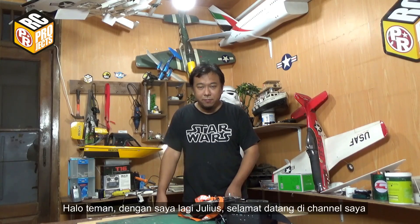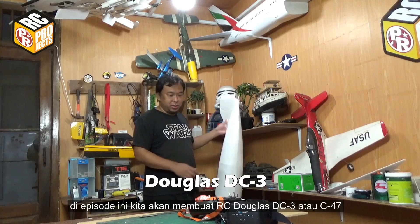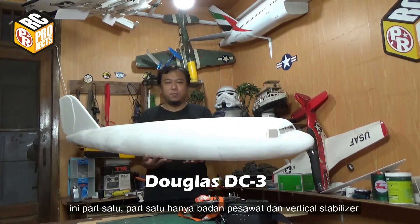Hello guys, it's me again Julius. Welcome to my channel. In this episode, we're going to make RC Douglas DC-3, or C-47. This is part 1.